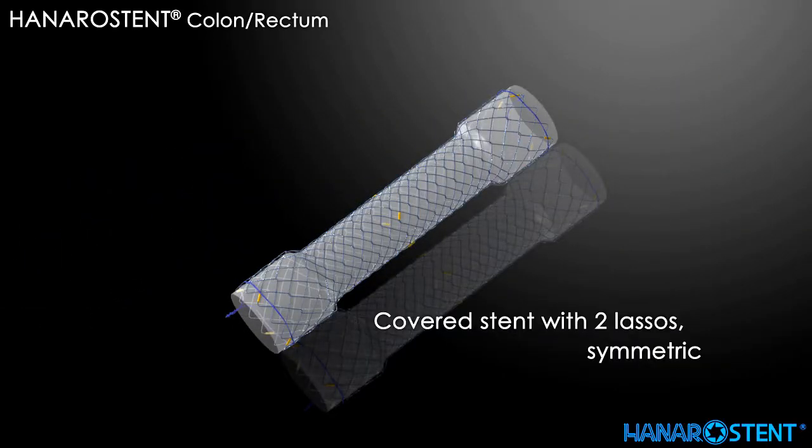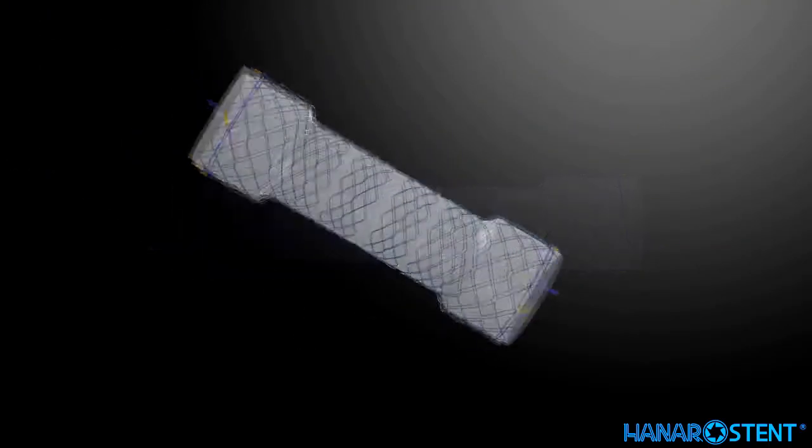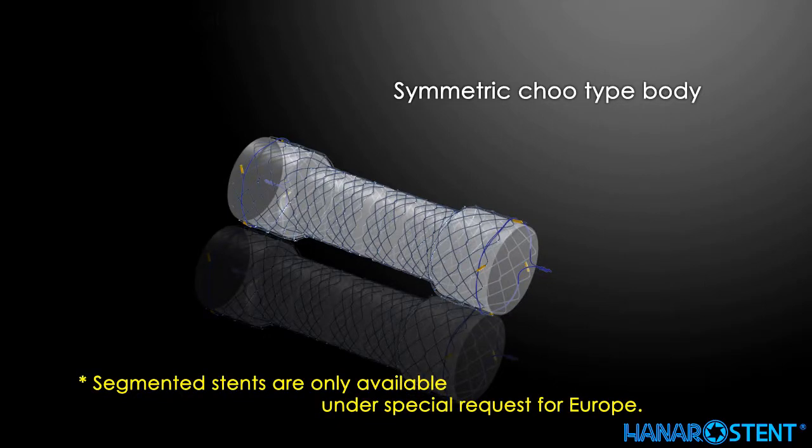This is a covered stent. Both larger heads prevent stent migration of covered stents. This is another covered stent with a special feature: a segmented body.